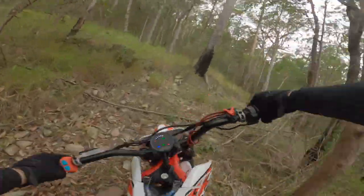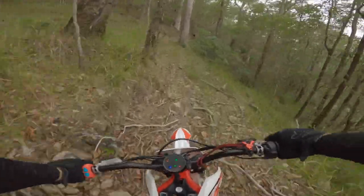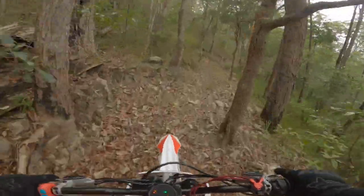So close to the blue. A bit of a flat section through here. You can't go really fast — it's so bumpy and rocky.